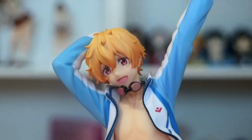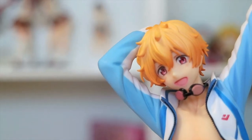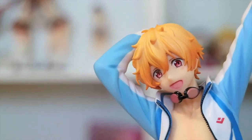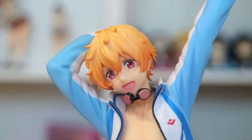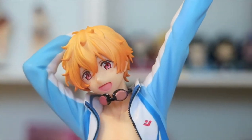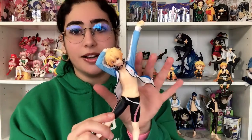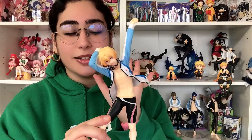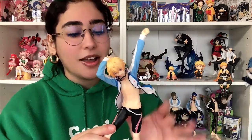His hair is absolutely phenomenal. I love these almost like red, blood orange tips that he has throughout his hair. I don't know if the camera's going to pick it up, but he looks absolutely great. I think this embodies Nagisa and his personality and his character in general so well. I love him. Nagisa was actually my very first favorite Free character, so I'm so glad I have him.